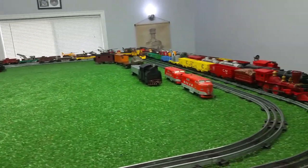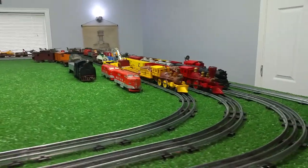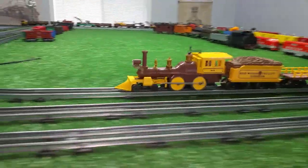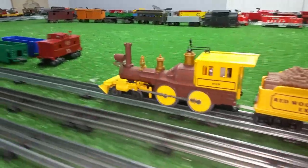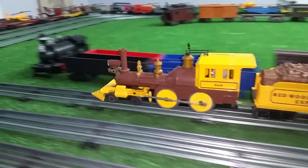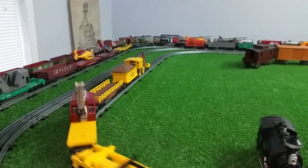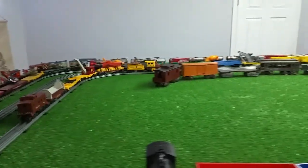Let's slow this down and see how slow we can run it. Let's see if it'll maintain this speed all the way around. It's an interesting combination of colors — brown and yellow. That locomotive is running just absolutely perfectly.